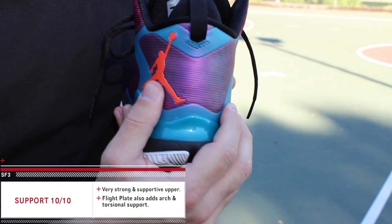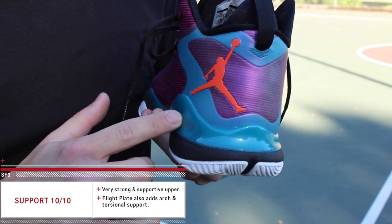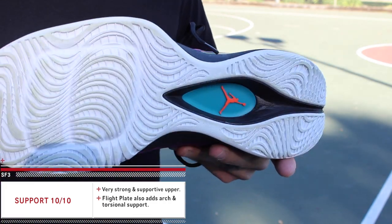That fuse shell works alongside the flight web lacing system as well as the lockdown in the heel. There is an internal heel counter, which is great — it keeps your foot from shifting side to side. That works along with the flight plate system, which wraps up along the lateral side and also runs underfoot full length, activating the cushion and adding torsional and arch support.